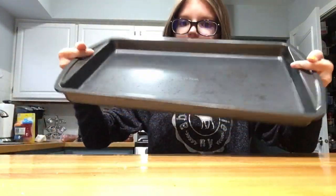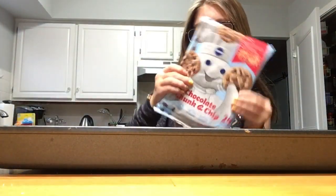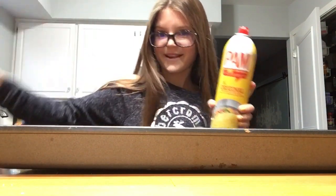Okay, so first I have my pan, and then the cookies we're using is chocolate chip. So first we are gonna spray.